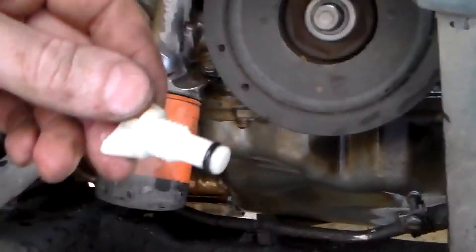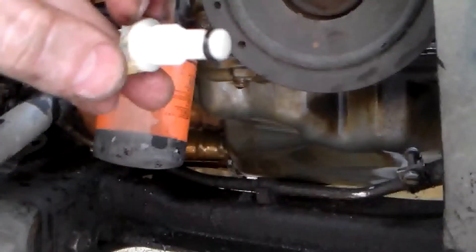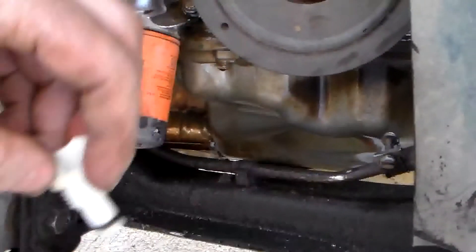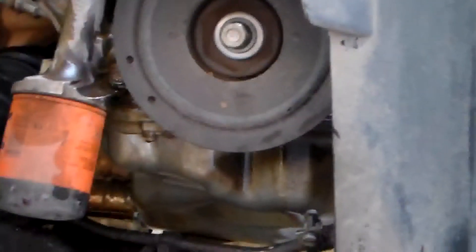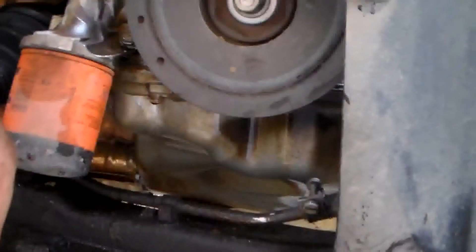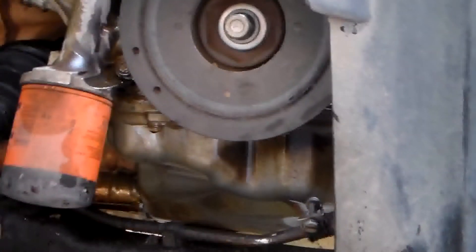The first thing I want to do is go ahead and put the drain back in the radiator so I won't forget about it later. After I get done with that, I'm going to take the crank pulley back off and go back up and start putting the motor mount back on.